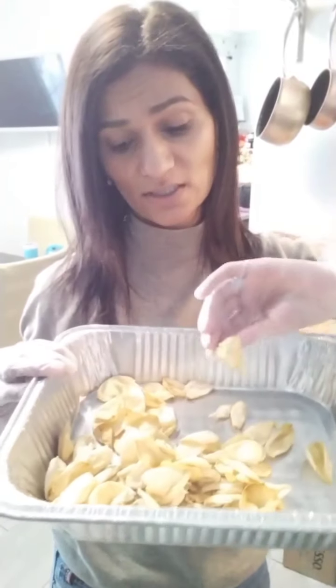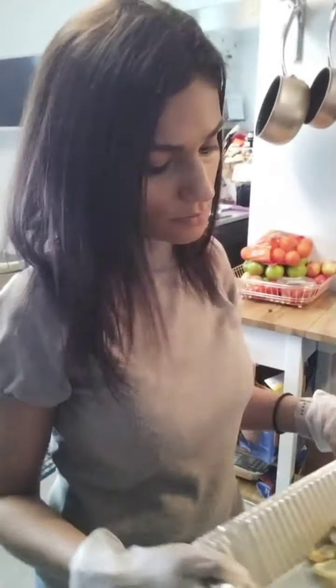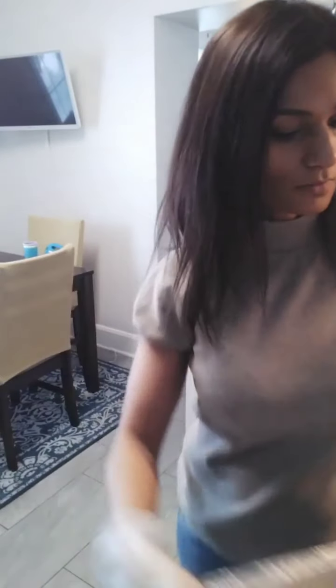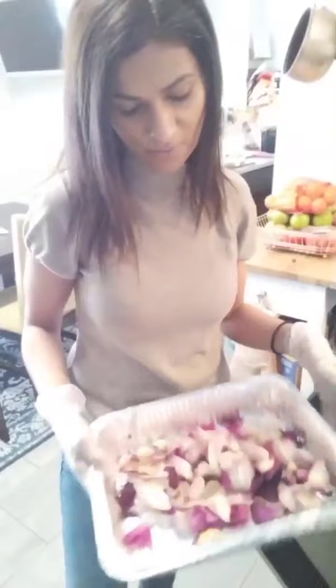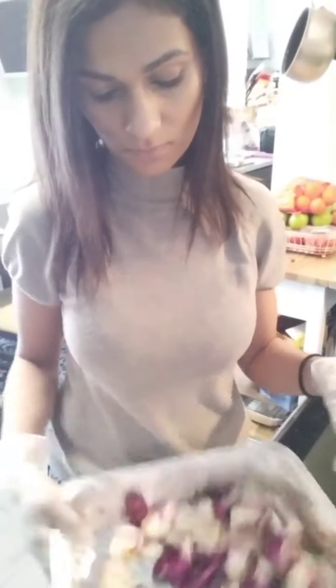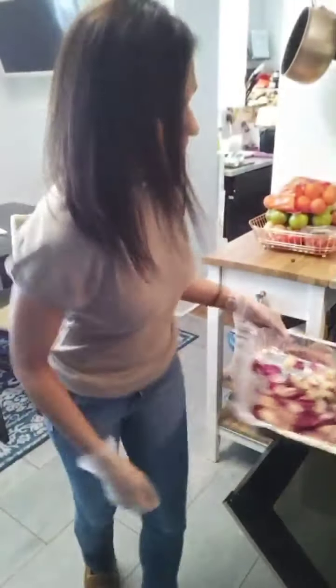I just took the white rose petals out of the oven. You can tell they look a bit yellowish, but that's okay — it is what it is, there is nothing I can do about it, it's natural. But you can tell the difference between the white and the yellow. They are not ready yet, but I just wanted to show you guys what they look like. You have to take them out and shake them up a bit so they don't get stuck. Stick them back in.